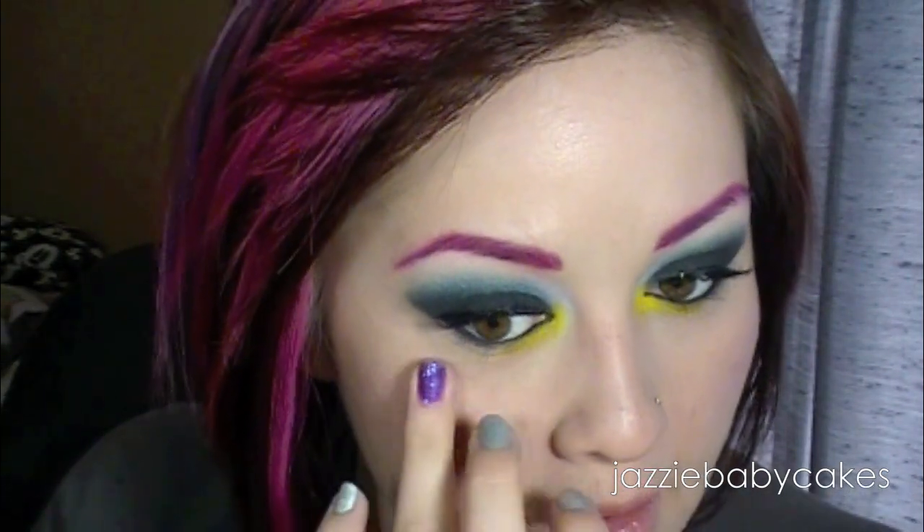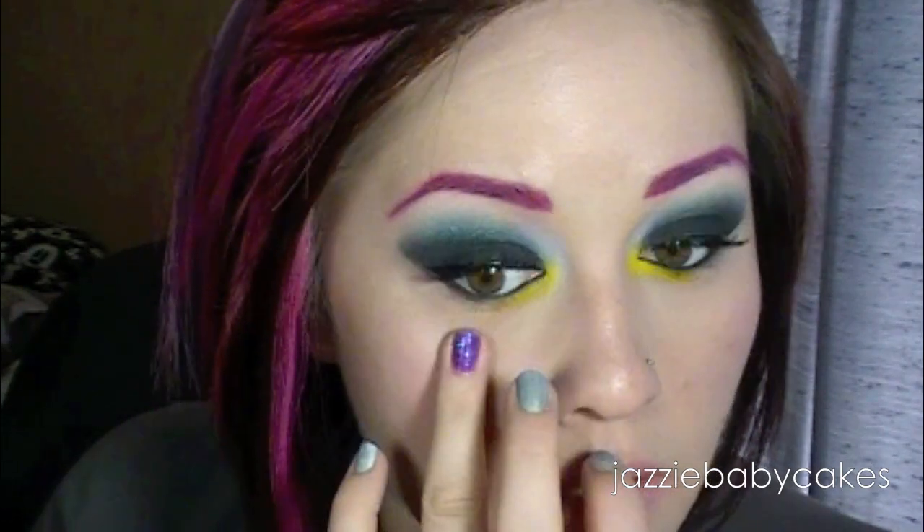Now I'm going to do a thin line of liquid liner just so that I have somewhere for the track for my false lashes to sit on, and then I'm going to put some mascara on. Now for blush, I'm going to take NARS Orgasm and just put that right on my cheeks. And then to highlight, I'm going to be taking Fancy Lady, which is a Cheek and Lip Highlighter from Benefit — I'm just going to take my finger and dab it right around that area, and then blend it out.